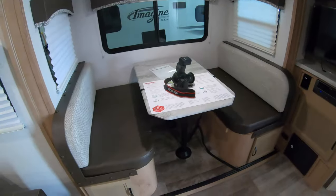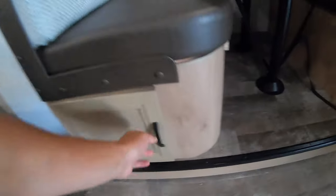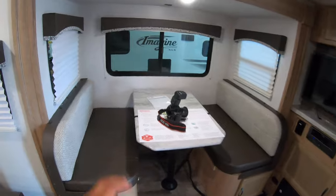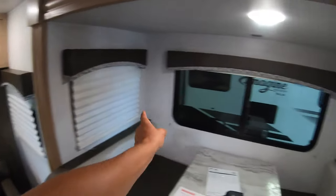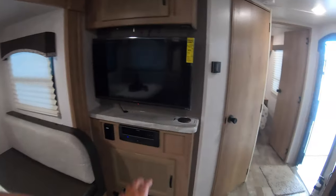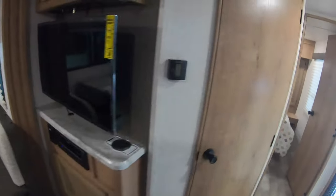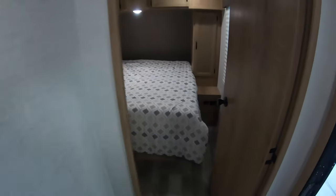This little push-out here has a dinette with storage underneath that goes all the way to the back. It will convert into a bed if you have some guests along. You get windows all the way around for nice lighting in here, and a little entertainment center that has Bluetooth capabilities, USB, HDMI — all that stuff.